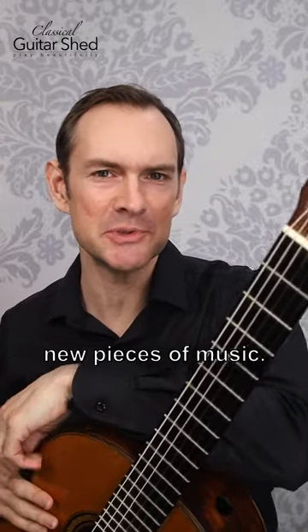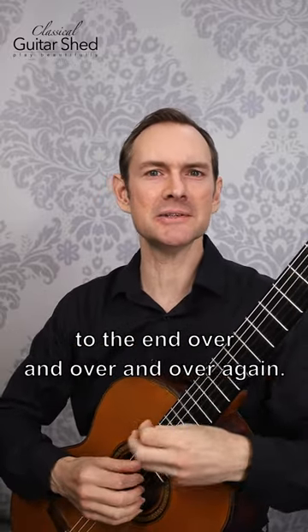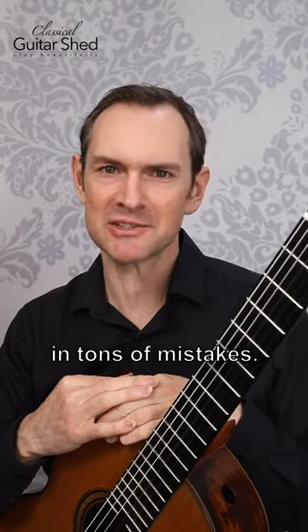Here's a tip. When you're learning new pieces of music, don't sight read it to death. What does that mean? It means starting at the very top of the piece and playing it all the way to the end over and over and over again. This is how a lot of beginners play their music, and what it does is it trains in tons of mistakes.